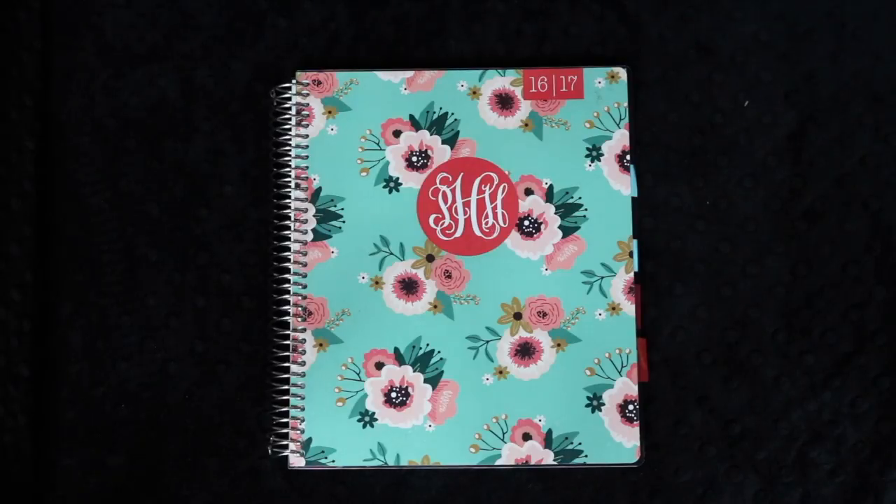Stay tuned through the video because at some point I will give you guys a 10% off code if you're interested in getting your own planner from Plum Paper, whether a personal planner, a teacher planner, a student planner, or a fitness planner as well.